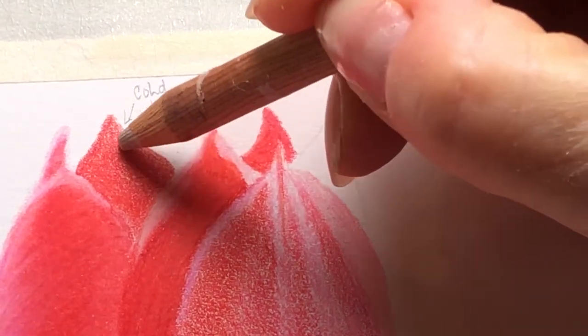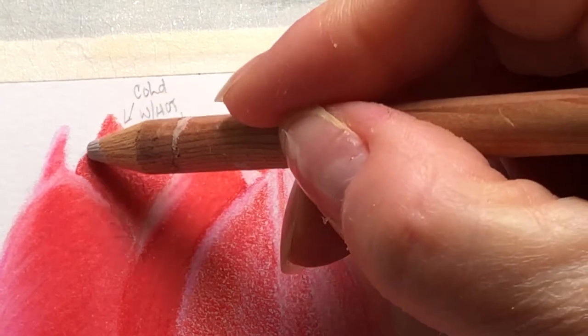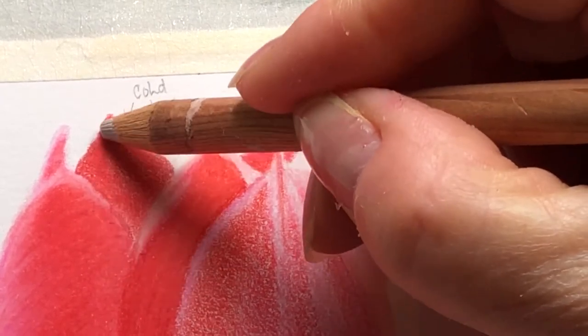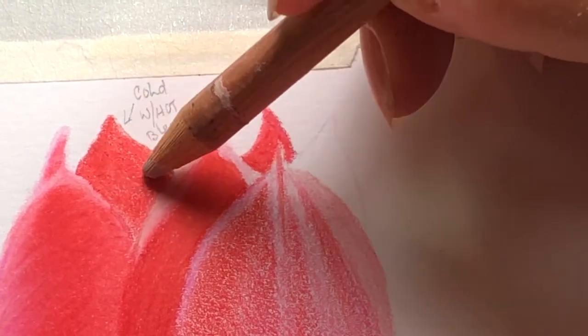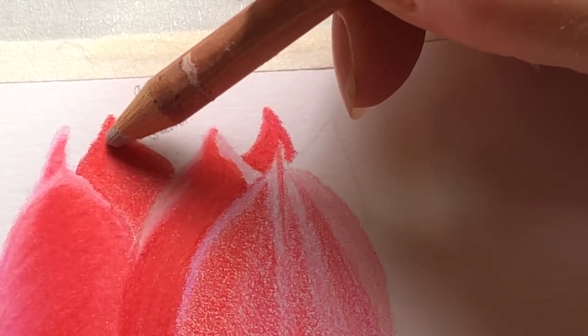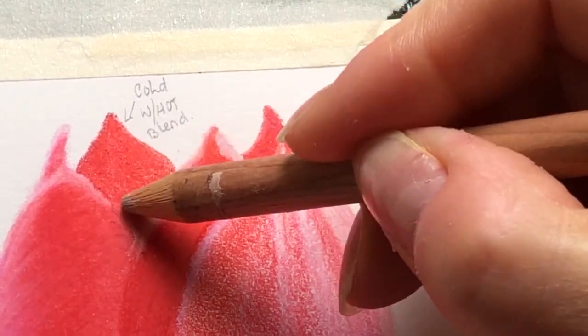I'm finding that I don't need to push as hard at all as I did with the Lyra, and it's blending nice and smooth, almost like butter, getting into all those little valleys in the paper and working nicely.